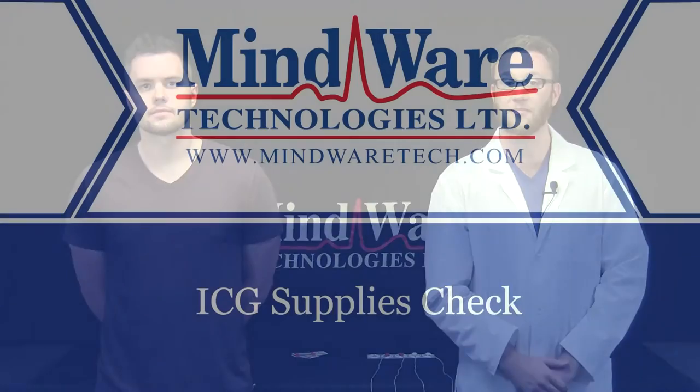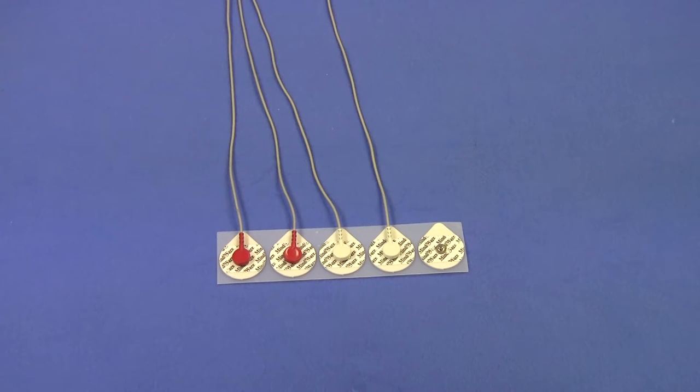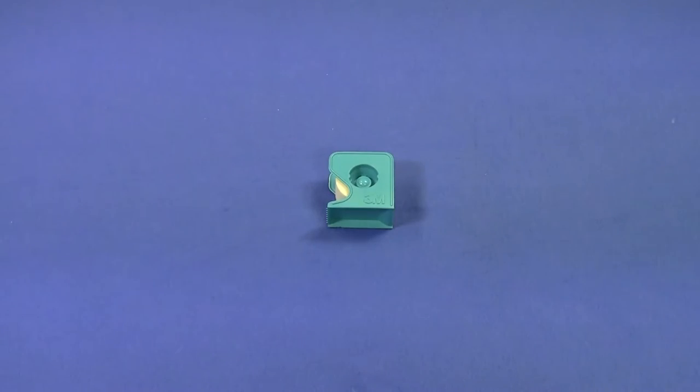Since cardiac impedance is typically used along with ECG, the subject has already been prepped for collecting ECG. First, let's take inventory of the necessary supplies for collecting cardiac impedance. To collect cardiac impedance we need four ECG medical sensors or electrodes with four lead wires attached, alcohol prep pads, and micropore tape.